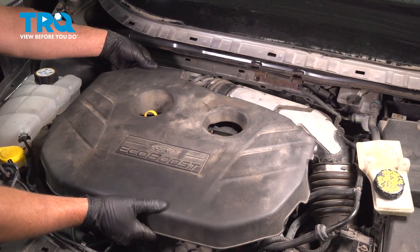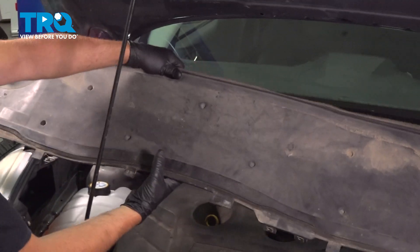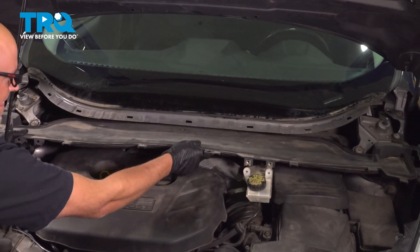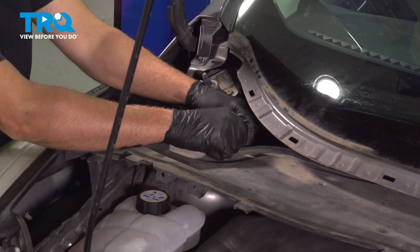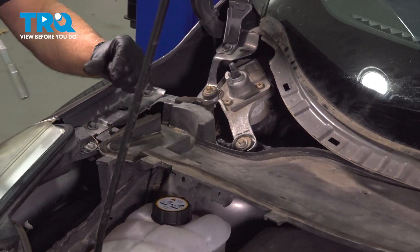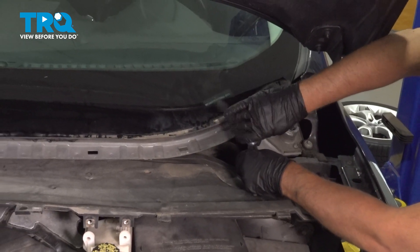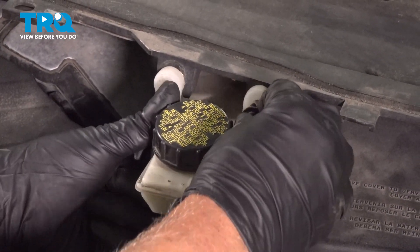Take the engine cover, line it up, and lock it down. Take the shield, line it up. Take these bolts, get those started, tighten those down — snug. Do the same on this side, snug that down, and then put these two screws in.